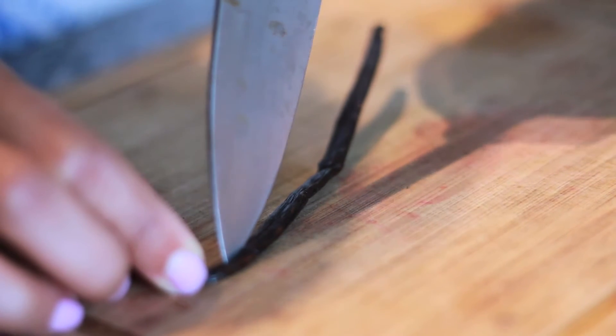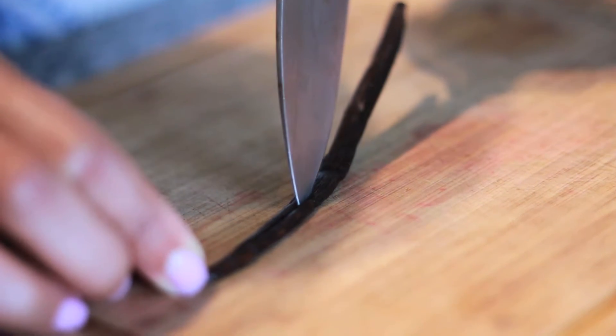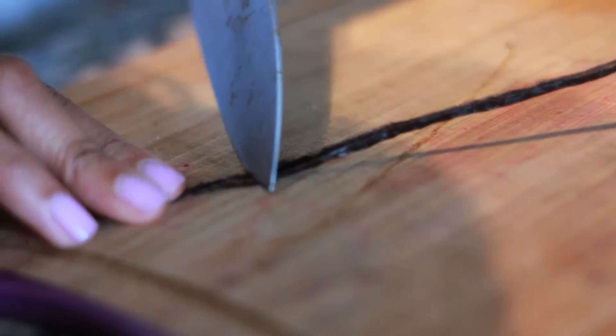I'm going to flavor my panna cotta with this vanilla bean. If you can't find vanilla beans — I got this one from the farmer's market — you can also use vanilla bean extract. The way that you actually get it out is you split it down the middle and then you use the back of your knife to scrape the vanilla bean seeds that are inside it. That's where all the flavor is.